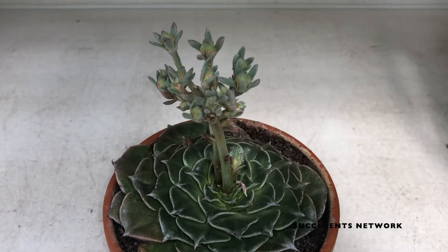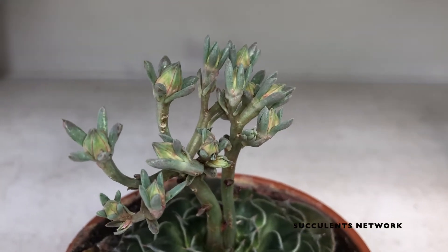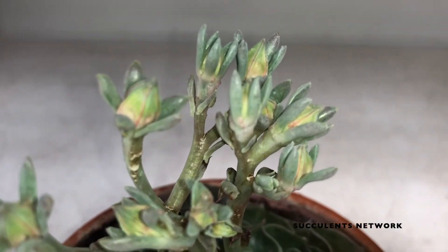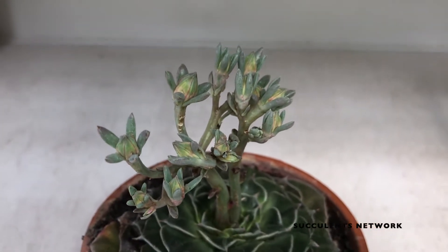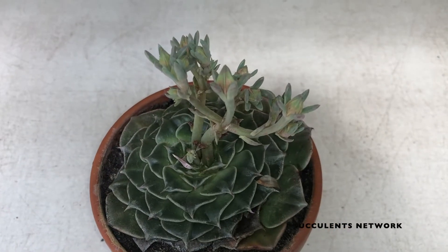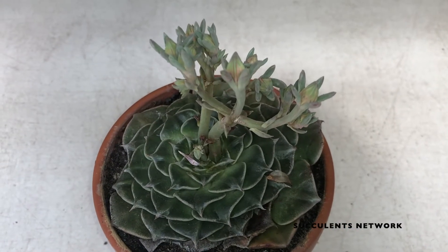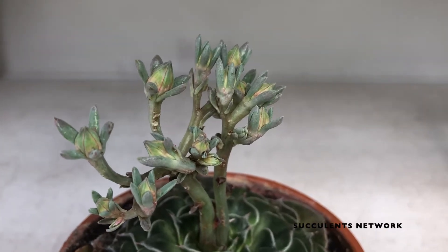Today we're going to talk about how to grow and care for Graptopetalum bellum. Not many people know much about this plant, but interestingly it was discovered in 1972 in northern parts of Mexico, in the states of Chihuahua and Sonora, at an altitude of 1460 meters or 4008 feet. The plant is native to rocky terrain with moderate sun exposure.